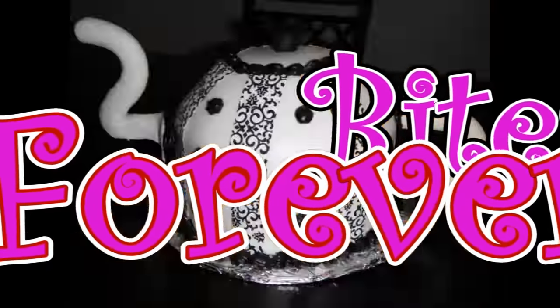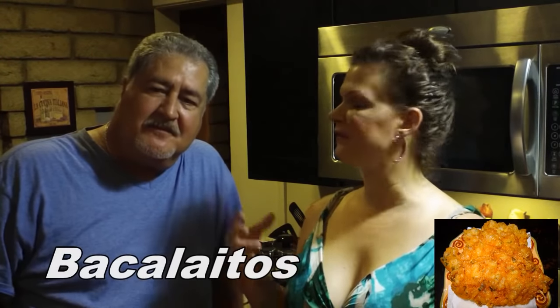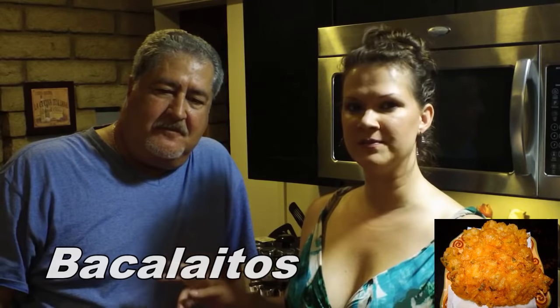Best bites forever. Hi, I'm Chef Alicia and today I'm making bacalaitos with my father-in-law, and this is his brother's recipe who lives in Puerto Rico. This recipe is seriously so good your eyes will roll back in your head when you take a bite.